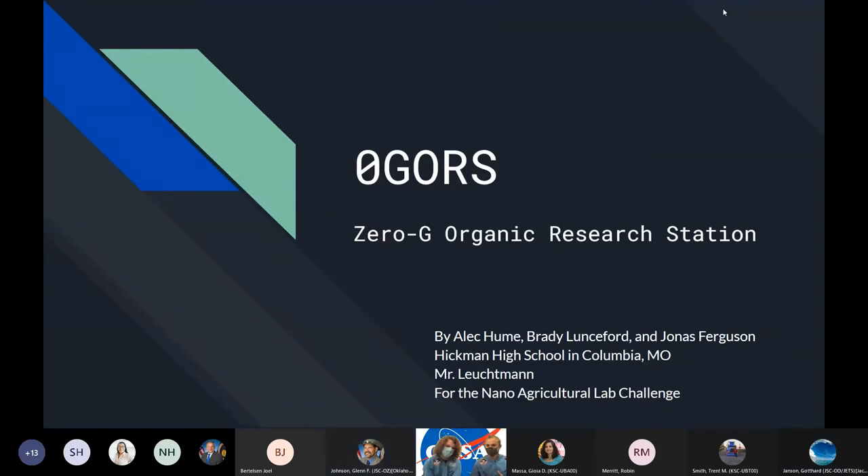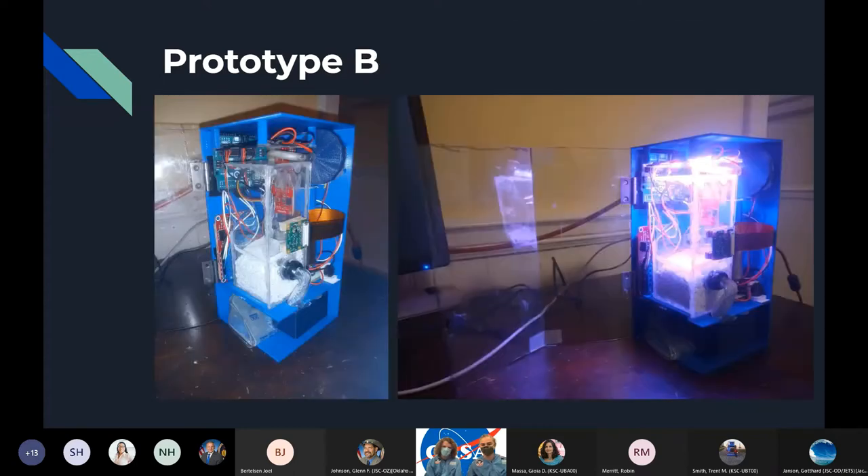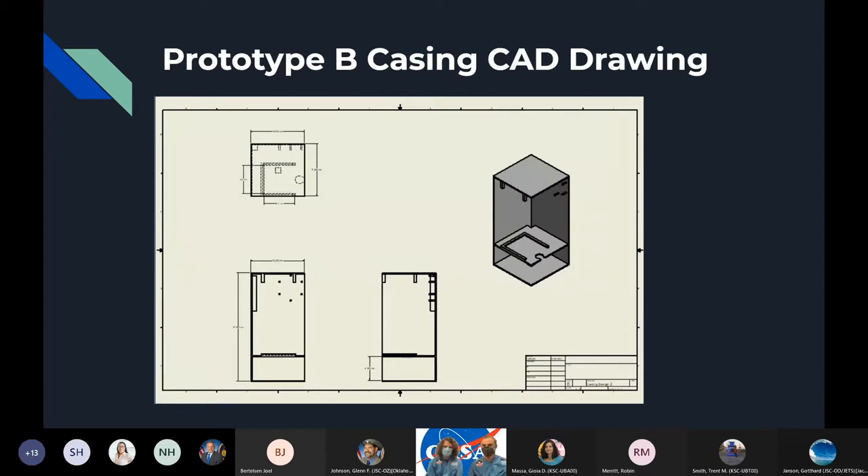I'm Brady and my name is Alec, we're both seniors at Hickman and our project is OGRES, the Zero-G Organic Research Station. In these first few slides we have overall pictures of our design that we can come back to at the end for questions. This right here is our first prototype A, next slide is the one we have currently — prototype B — and the CAD drawing for the casing of that prototype.